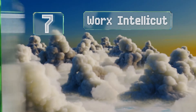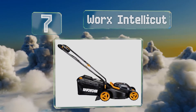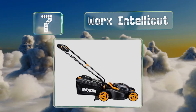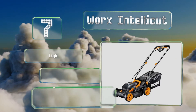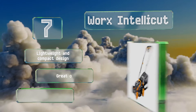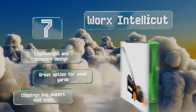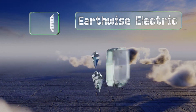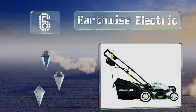At number 7, get your landscaping off to a productive start with the Worx Intellicut. The dual interchangeable power modules are compatible with a variety of gardening tools from the same company and provide up to 40 volts of sustained energy. It's a lightweight and compact design and a great option for small yards, but the clippings bag is quite tiny.